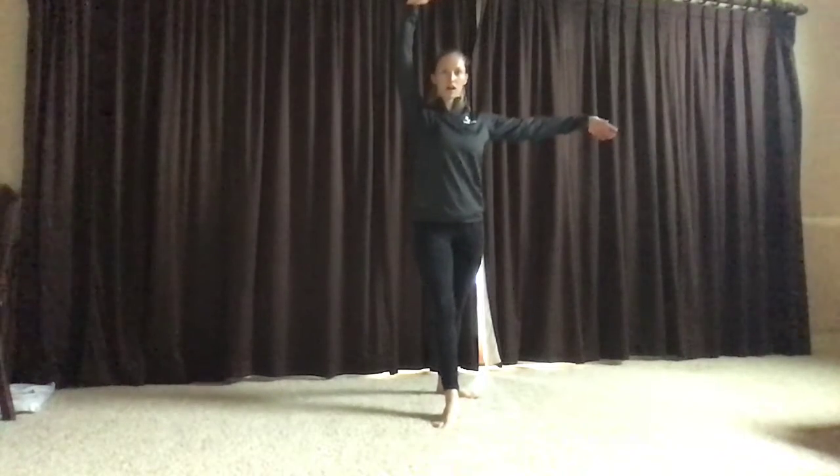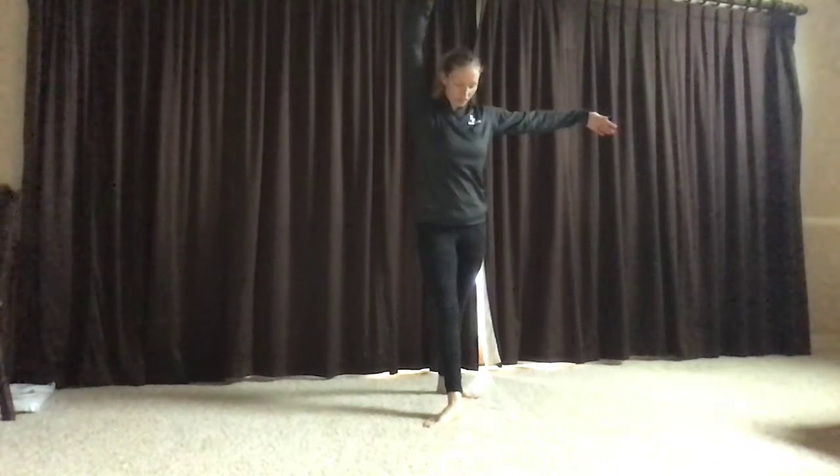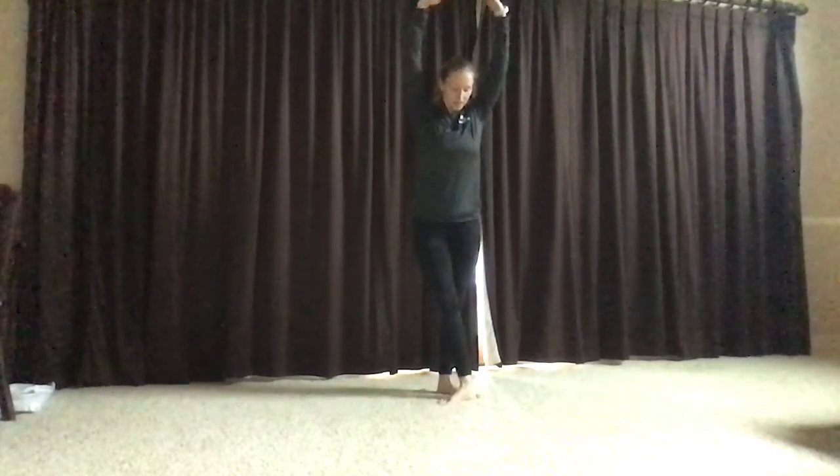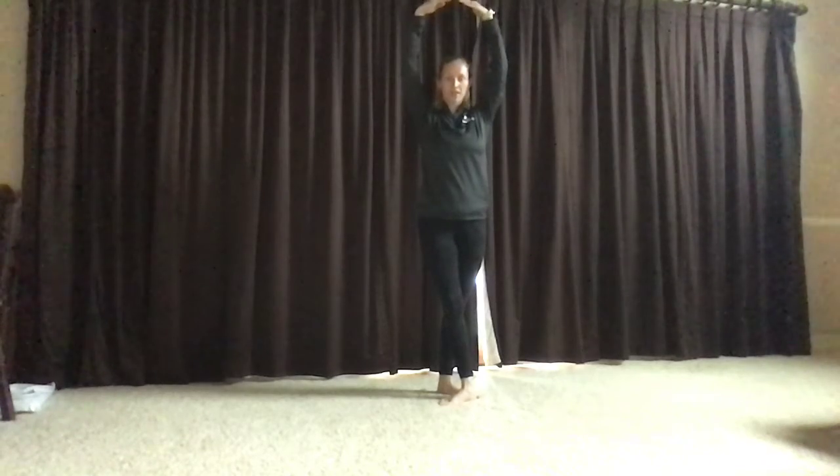Step out to fourth, arm comes up, leg goes out, heels and toes line up. Close to fifth, heel touches your toe. That's on the right.